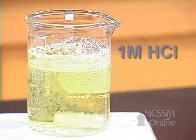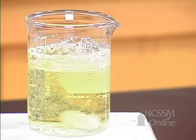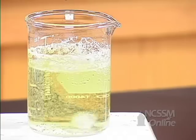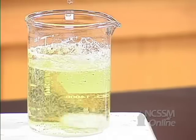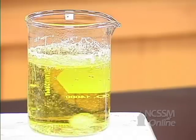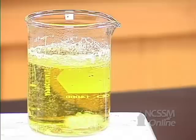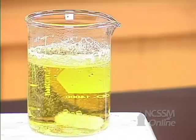We'll add one molar HCl. After adding 60 drops, the solution turns yellow. The buffer has maintained a relatively constant pH for a long time.